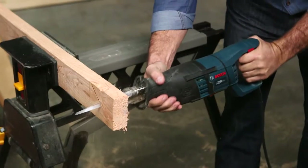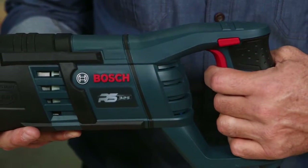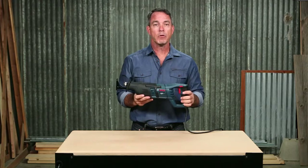The blade moves with constant orbit in order to optimize speed and performance, and a variable speed trigger gives you improved cutting control. A tool-less blade chain system makes installation and removal effortless.